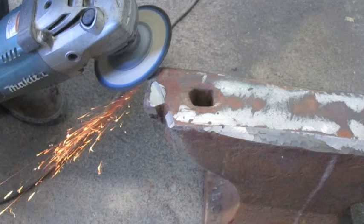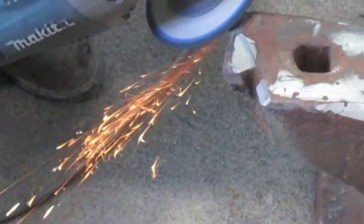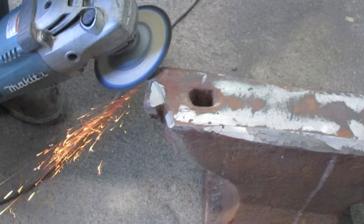I paused on this part because this is clearly showing what cast iron sparks look like — they look like this. And these are the sparks that were on this smaller anvil. A lot of people were thinking that it wasn't actually cast iron.